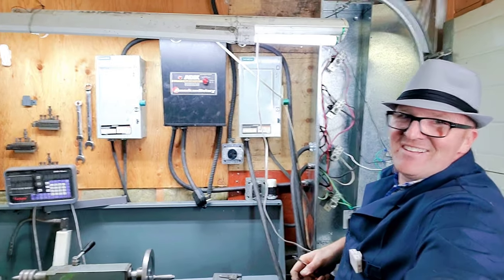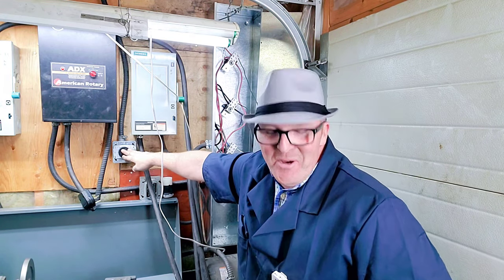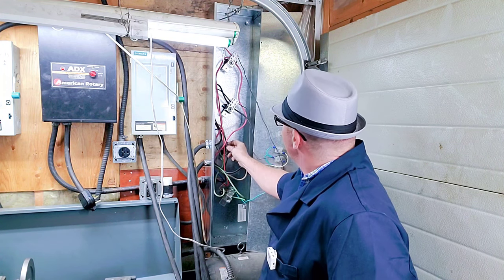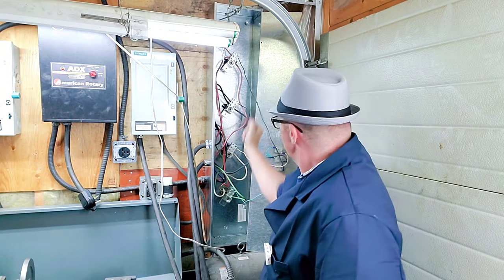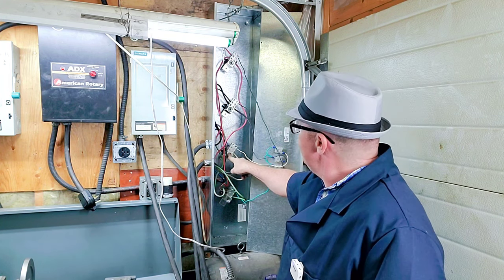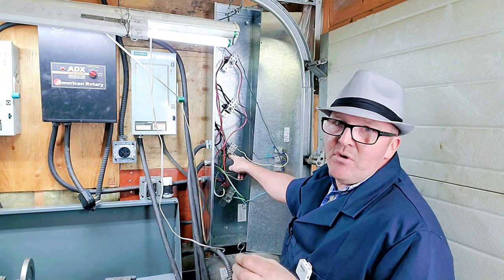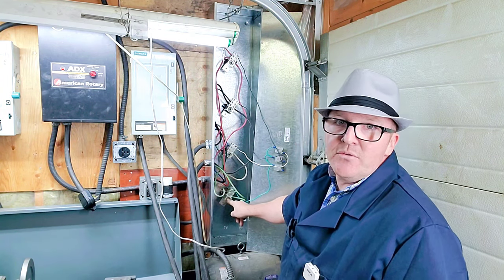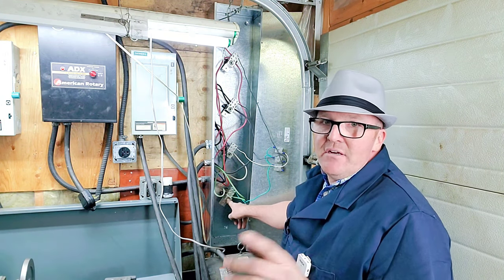Let's take a close look here and double-check because we don't want to mess this up. This power is coming in here. I've got a black wire that goes up to its branch, a red wire that comes up to this branch, and my white — which is also touching blue — that comes to here. It's just a change in color because of the types of wire I used; blue and white are the same in this setup. And then I've got my earth, my ground, which is super important as well.